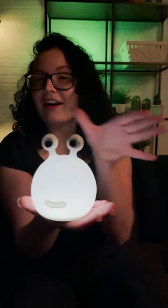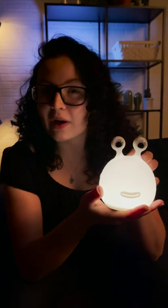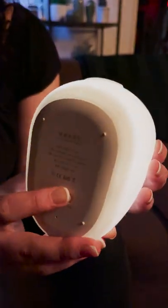This is the adorable slug light. To turn it off and on, just tap the eye stalks, and to dim it, just squeeze them together. And when you're ready to wind down for bed, just flip it over and turn that timer to 15 minutes.